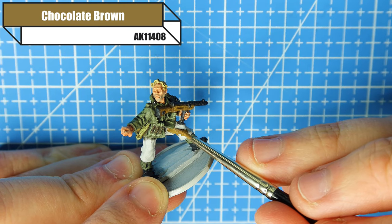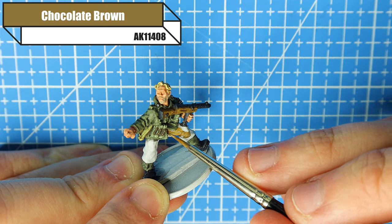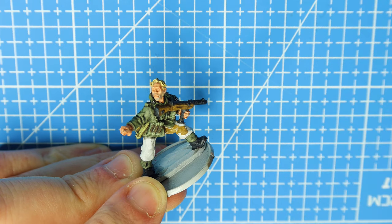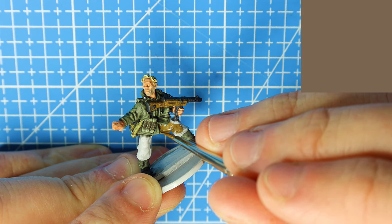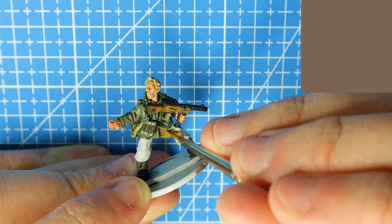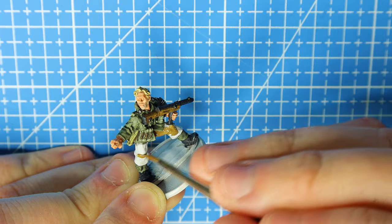To start off with we're going to base the p-dot. We use Chocolate Brown for that and you can just put it on. AK paints are a little bit more thinned down than Vallejo, so you may need two coats. I believe the darker colors you don't really need two coats, but it's always good practice to put a second coat down just so that color comes through.